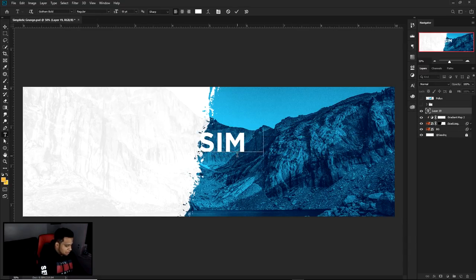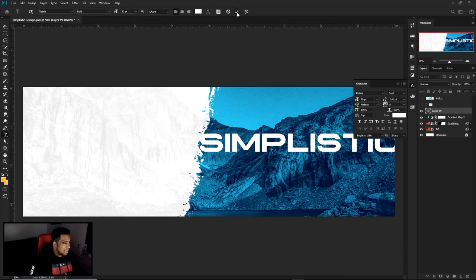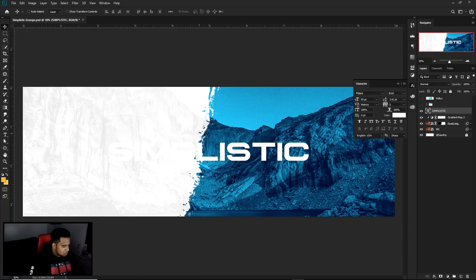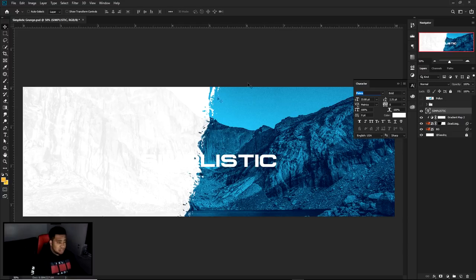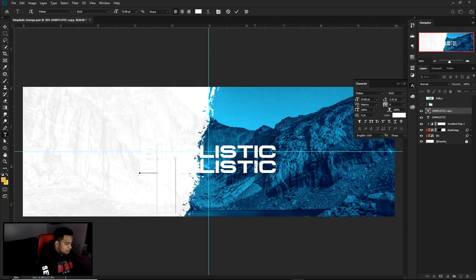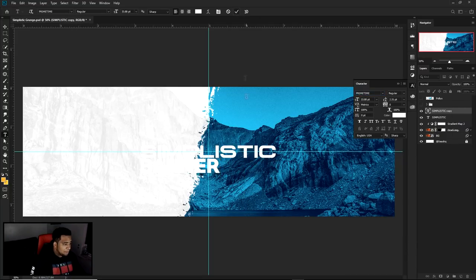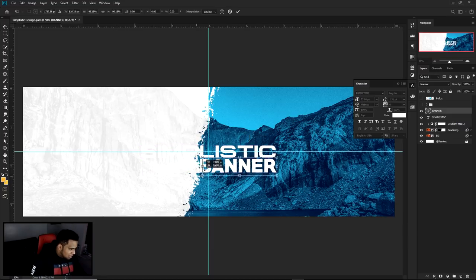Next up, I'm going to quickly go ahead and type in the word 'Simplistic.' Here's a new font for you guys — it's called Platte. I'm not sure if it's brand new, but it's super dope. It's very futuristic and it's a sans serif font — I thought it was really pretty. We use Prime Time font for the banner which is going to be on the bottom right side of the word 'Simplistic.'